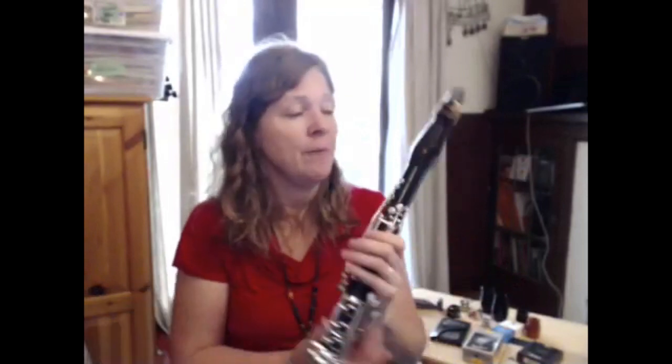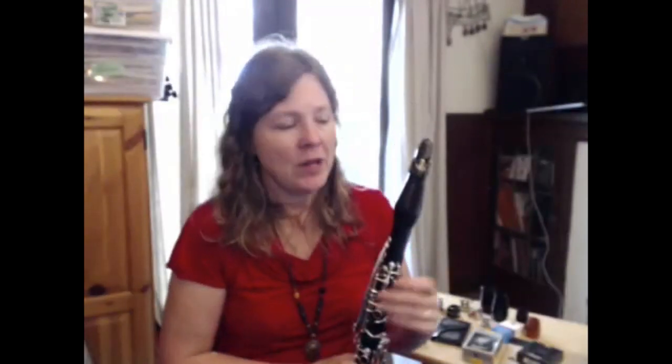I'm going to talk about barrels — this piece right below our mouthpiece. When it was first recommended to me to try a different barrel, I remember thinking, well, it's just like a little tube — can it really make that much of a difference? The answer is yes, it really can on many levels. I have two barrels here that are very different cuts and they both produce a slightly different kind of sound.